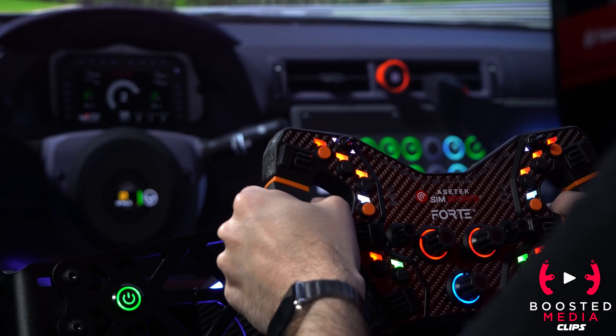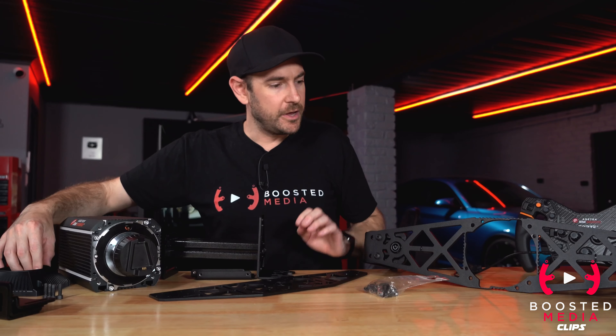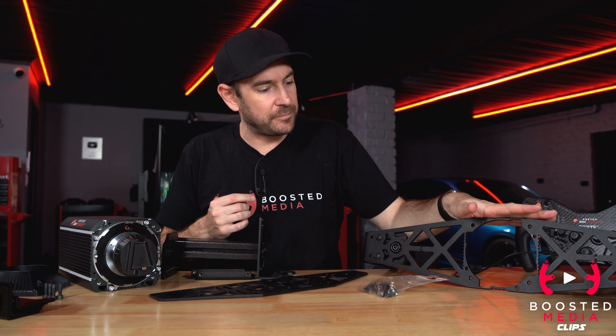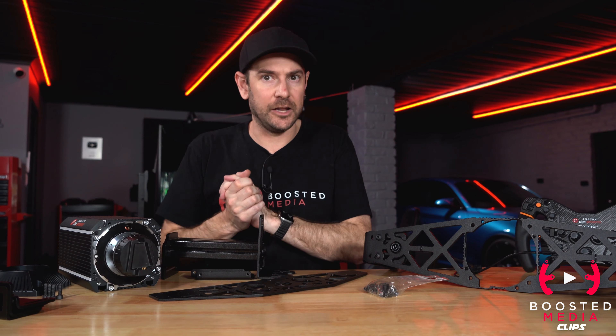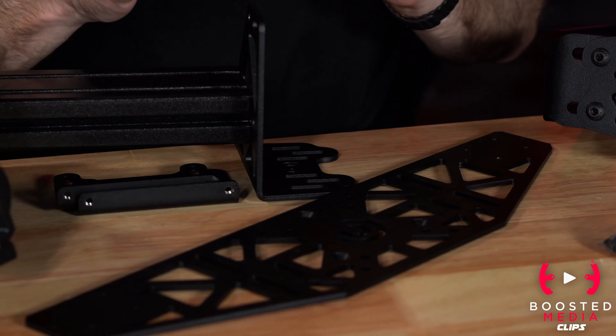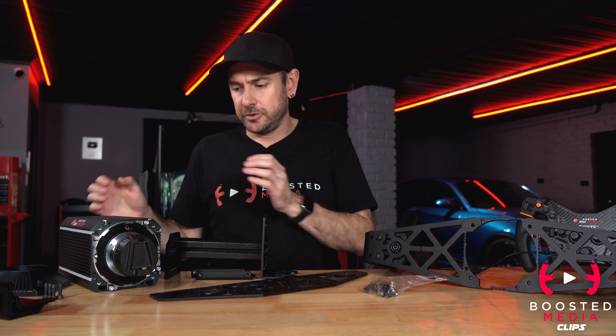Let's talk about mounting solutions. You'll see I popped the plastic cover off the front of the motor, which is something you'll need to do if you intend to use the front mount plate — the one I'm probably going to recommend to most people running an aluminium profile rig. Let's run through all the options available starting with direct mounting to your sim rig.